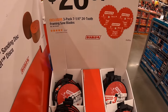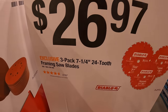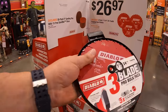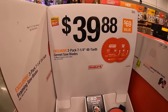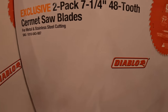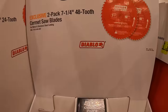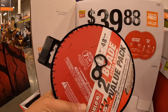For $26.97, a three-pack of 7-1/4-inch 24-tooth framing saw blades. For $39.88, a two-pack of 7-1/4-inch 48-tooth finish saw blades.